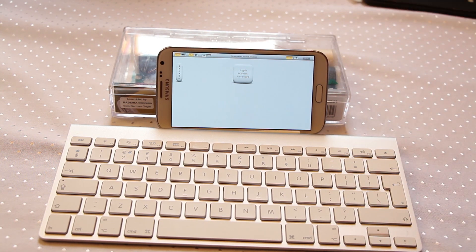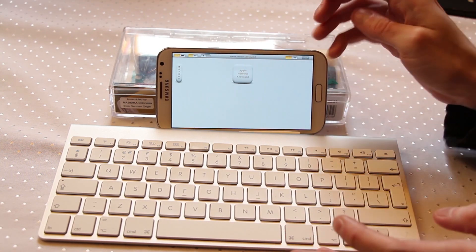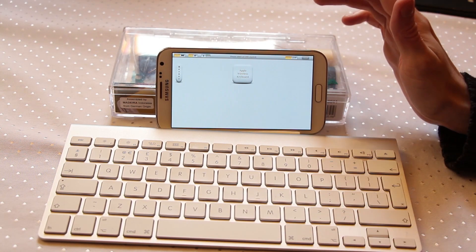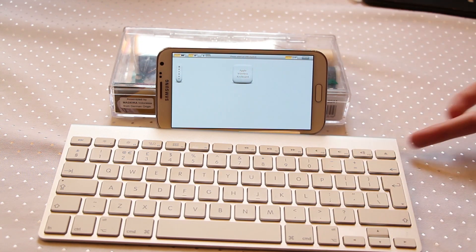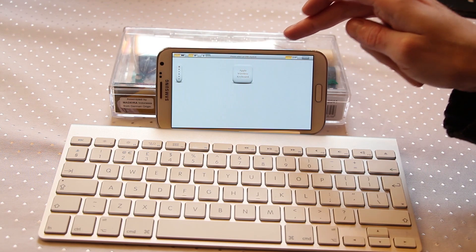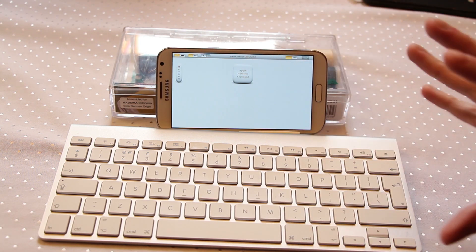Now if your device is rooted, you've got Bluetooth turned on and you've got your Bluetooth keyboard, pair your keyboard up with your device. I'm not going to go through all of those steps — there are plenty of other guides out there. Basically switch the keyboard to pairing mode, turn Bluetooth on on your phone, select the keyboard, stick in the pairing code, and you are done and paired.